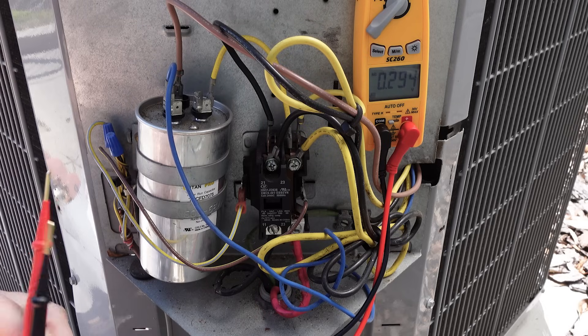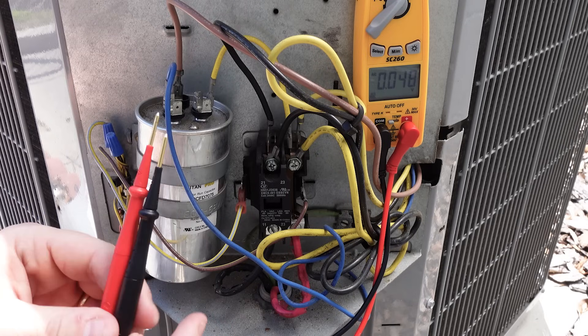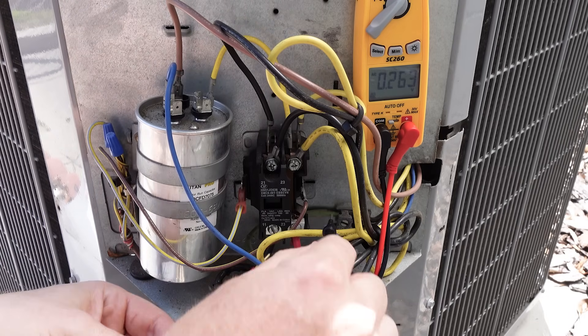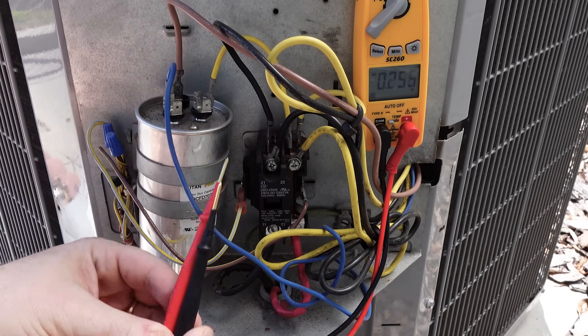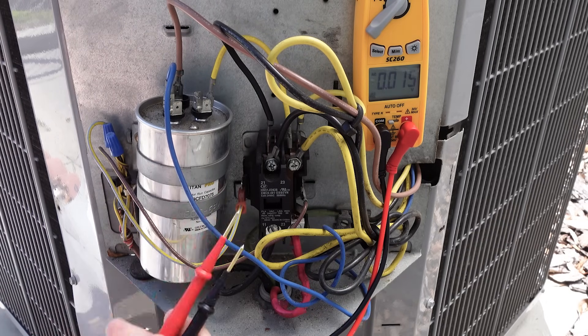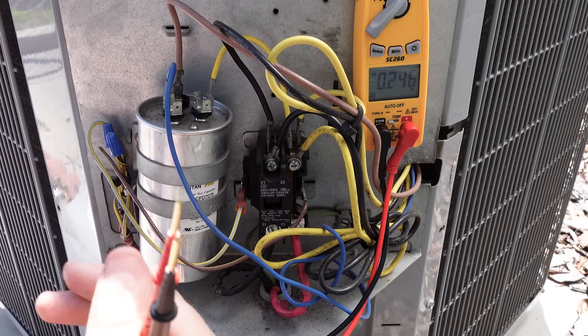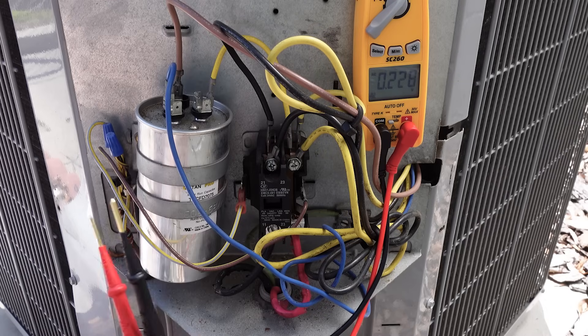I only use measurements from hot to ground for a safety test. I don't use them for diagnostic purposes. This is because these measurements can give you a false reading when you have a back-feed situation, such as in the case of when a disconnect or breaker only has one leg connecting. So safety to ground — yes — but for diagnostic purposes, generally not, unless you're doing an ohm test to ground.